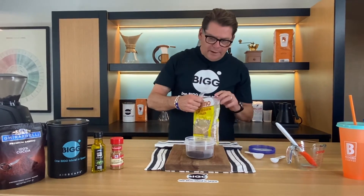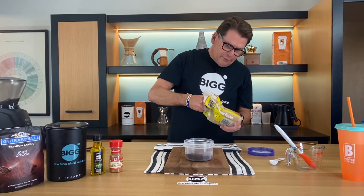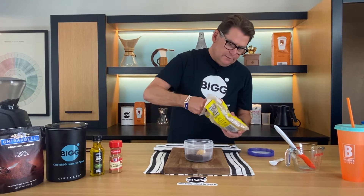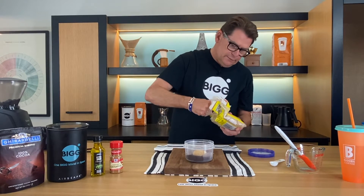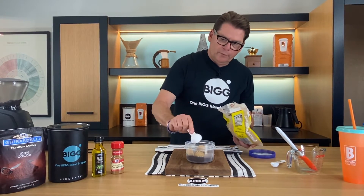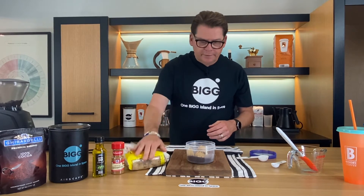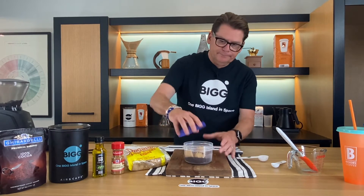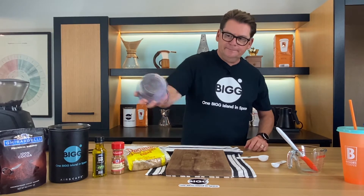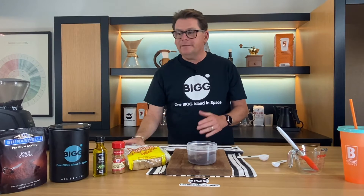Now we're going to do some brown sugar. By the way, I always wrap my brown sugar in a rubber band in hopes that it doesn't turn hard. But if you find it's hard, you can just put it in the microwave a little bit. So we're going to do four tablespoons — a quarter cup of brown sugar. Now I'm going to go ahead and mix that up. I'm just going to give it a quick shake and before we know it, it's all nearly mixed up for our next ingredients.